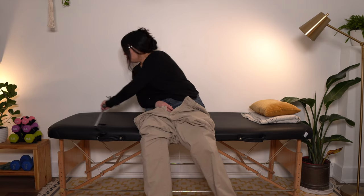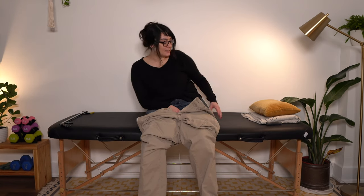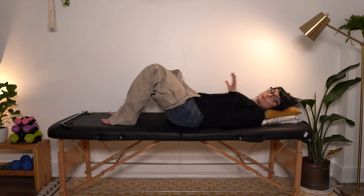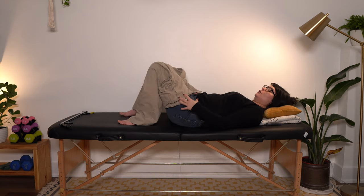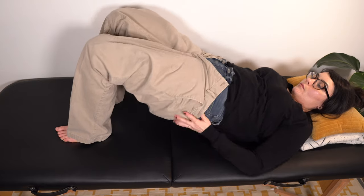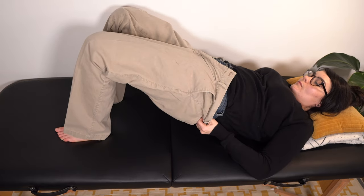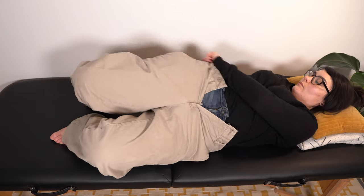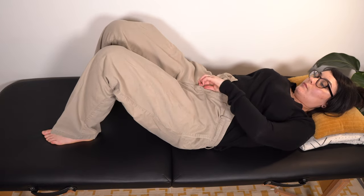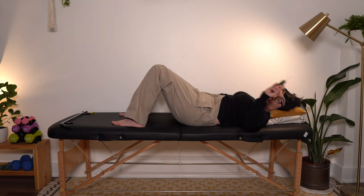I'm also going to show you putting pants on laying down. It's the same technique as with the shorts, but with a little more material to deal with. If you have the strength and stability to do a hip bridge — pushing your bottom up — shimmy these pant legs up over your bottom and hips. Once you have the pants up and over your bottom, zip them up and use the button hook to get your button buttoned.